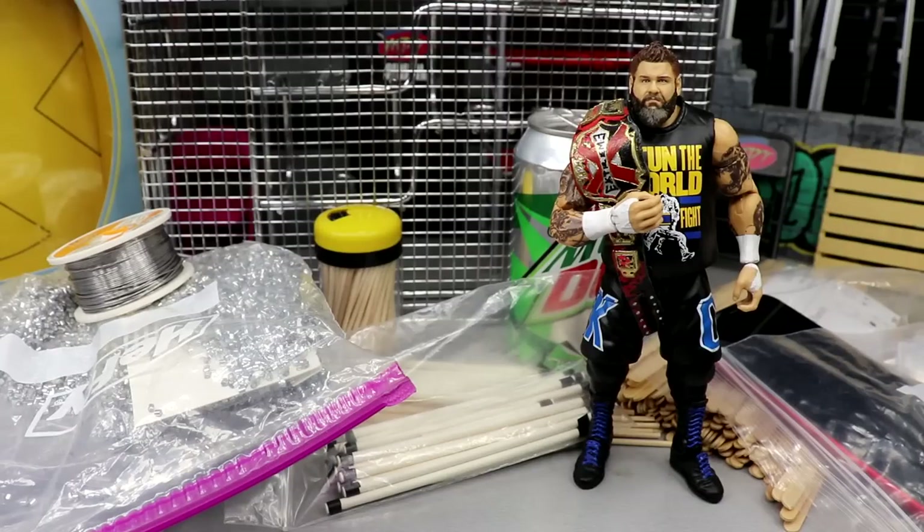Welcome back to another My Name Toys video. We are back with another WWE action figure household item weapon tutorial slash showcase. A lot of people have been asking about this — we haven't done this video in like two years. I figured we could make an updated version, showcase some stuff from the last video and also show off some new stuff that I have not shown you guys before.